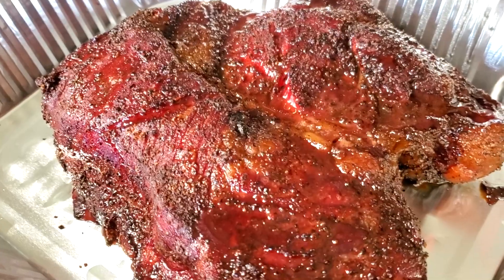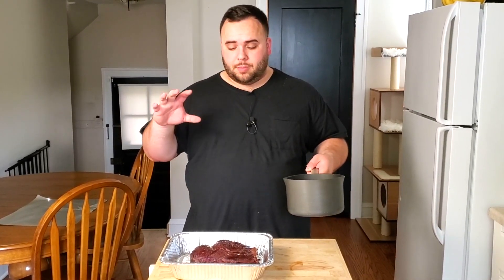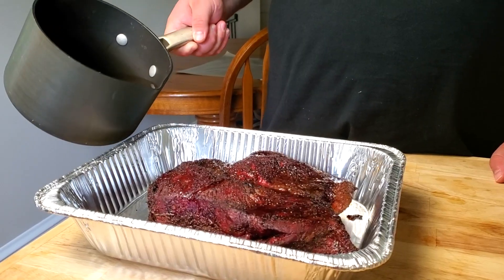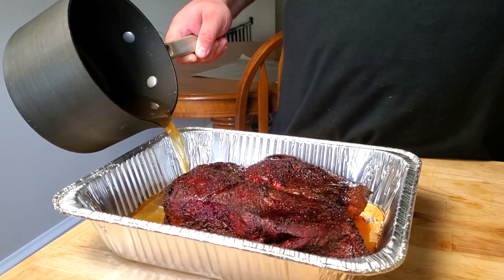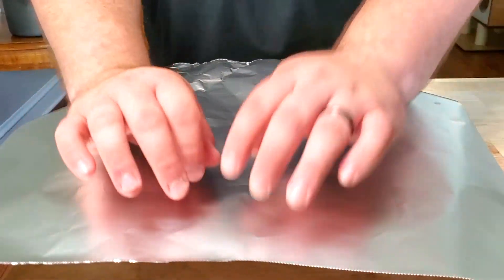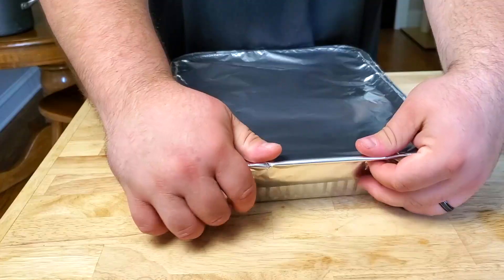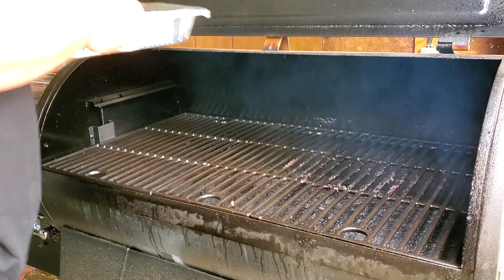We're back inside. The chuck roast is in an aluminum pan. I made about 32 ounces of beef broth but used about 4 ounces for my spray bottle, so we've got roughly 28 ounces to pour in — this is going to help tenderize it. One very important thing: make sure you heat up your beef broth before adding it, because adding it cold will lower the temperature of the meat and our goal is to get it past 200 degrees. We ended up using maybe 16 ounces. Cover tightly with aluminum foil, crimping the edges so no steam escapes, and get it back on the smoker.